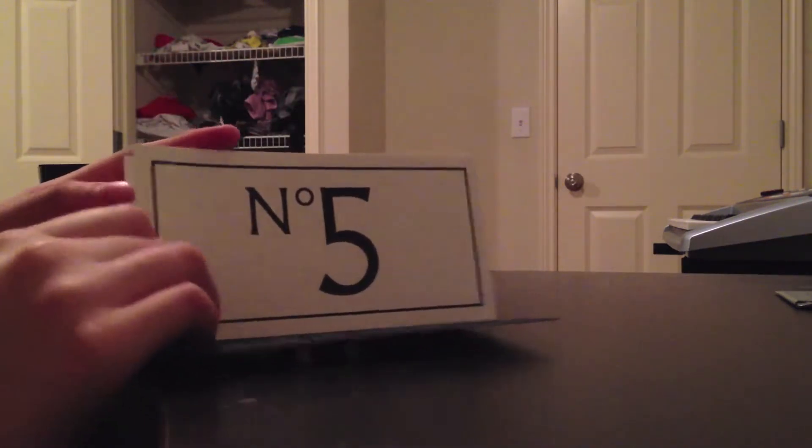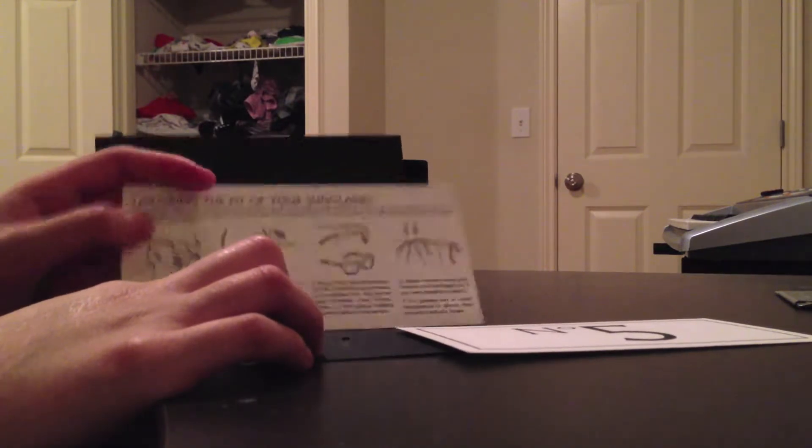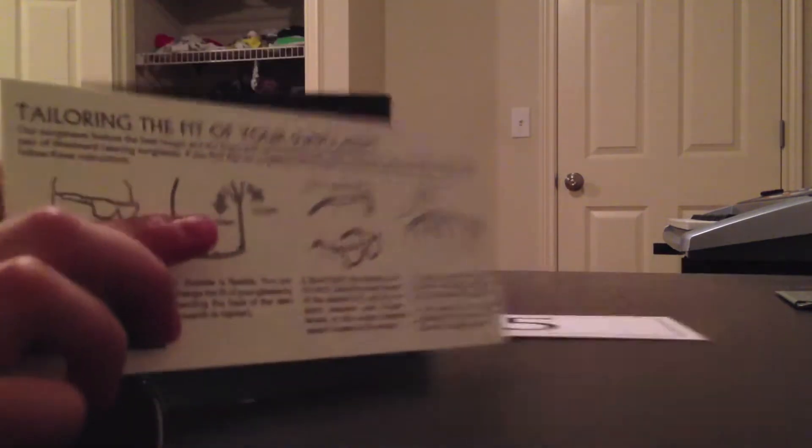So as we open it, this comes in a bigger box with the WL branding, and then we have this insert — the fit guide just tells you how you can adjust your glasses.